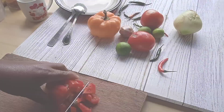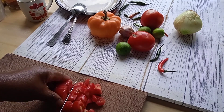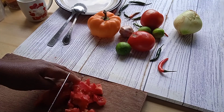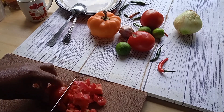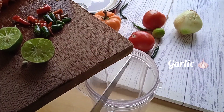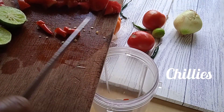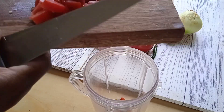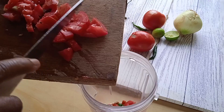In Kiswahili we call it pilipili kali. We're going to blend one ripe tomato with chilies — you can use red or green chilies — then blend three or four cloves of garlic, and mix that with lime juice, lemon juice, or white vinegar, whichever you have. Then blend the mixture.